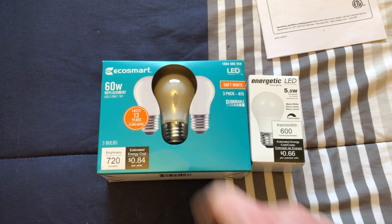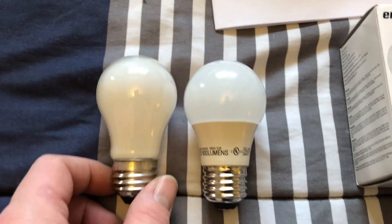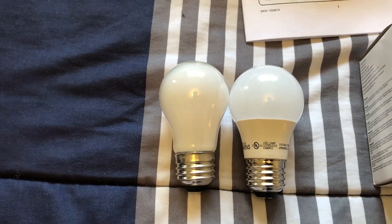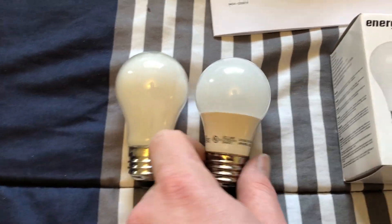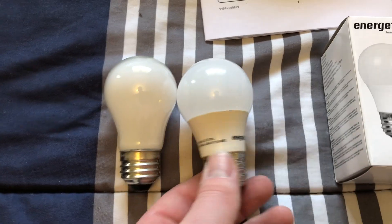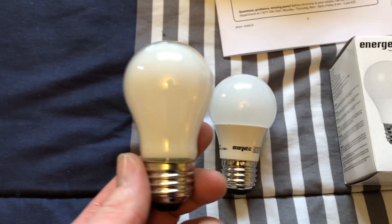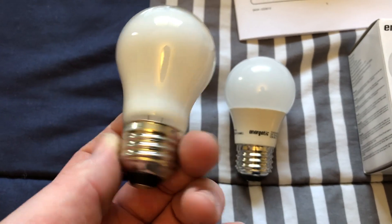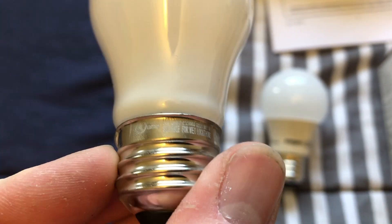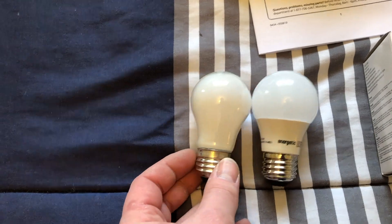Let's take out the two different bulbs and look at them. They're both A15, but the filament LED looks much more traditional than the regular LED bulb. I'm still going to hang on to the included one. I've seen this brand before at Lowe's for their light colored bulbs — it's obviously a Lowe's thing. I do like these filament LED bulbs from the Home Depot — they're really good, I haven't had any issues with them. Looks like they moved the etch now down to the base; the first ones I got had it on the top.